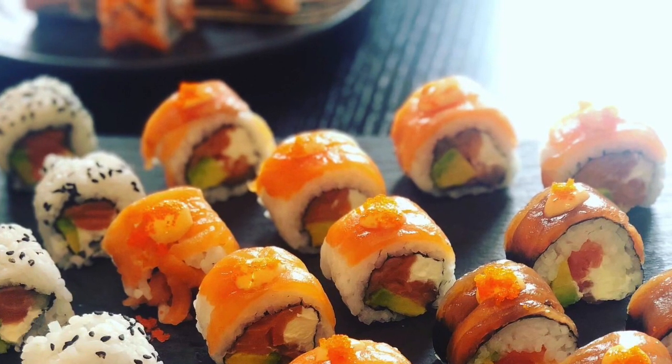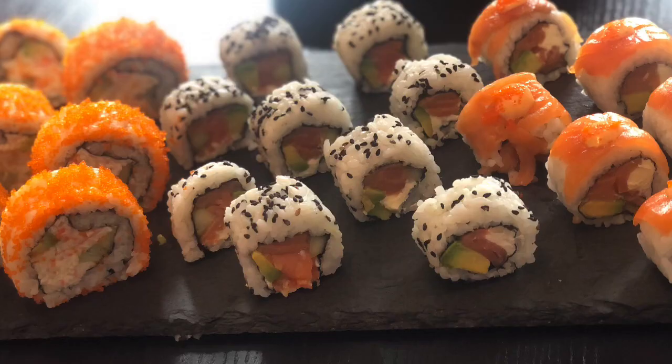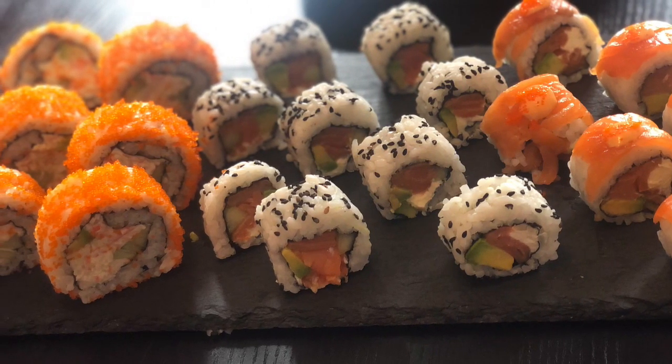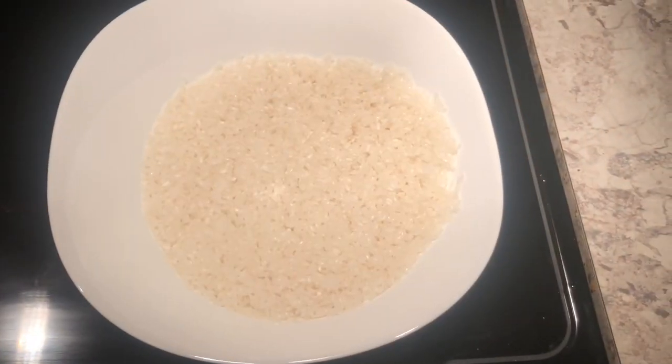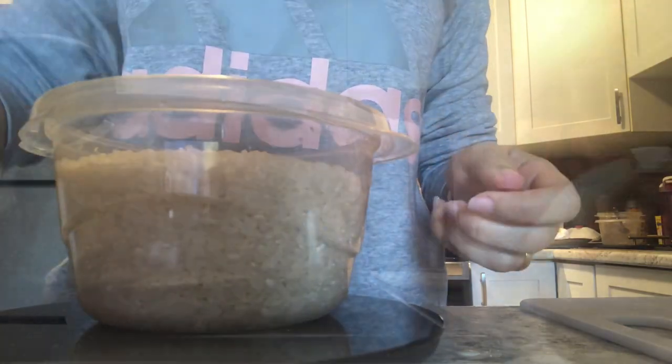Hi guys, welcome back to my channel! Today I'm making sushi — how exciting! I'm going to make a Philly roll (Philadelphia roll) and a California roll. I'm starting off by washing some rice, about 500 milliliters of rice.